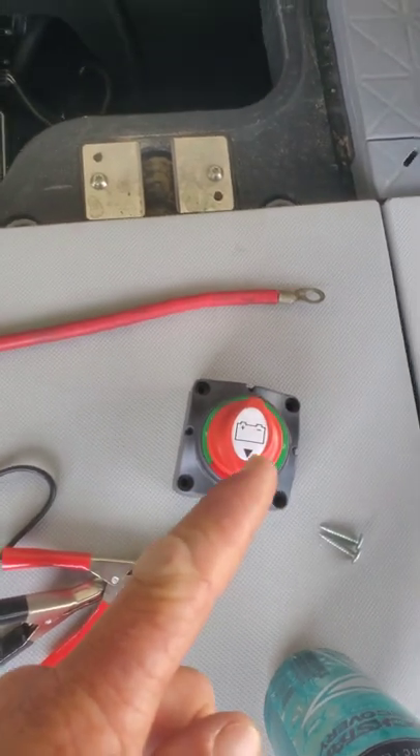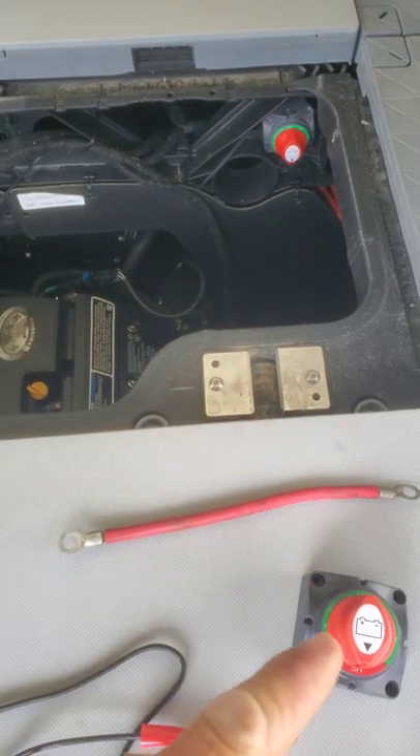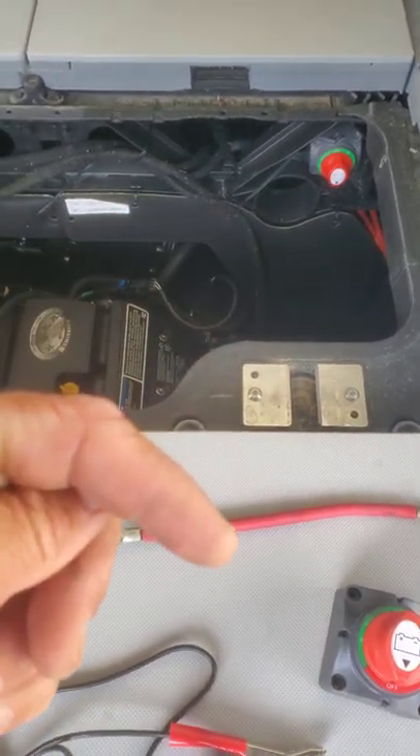Here's another switch that I bought that I'm going to put in line and have the amps for the speakers go to this, so I can switch either the rear speakers running or the front speakers running, or both.